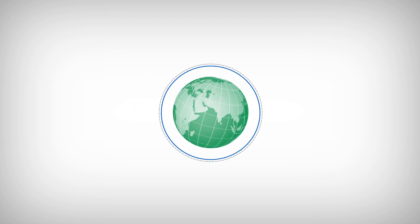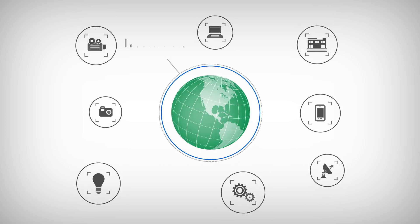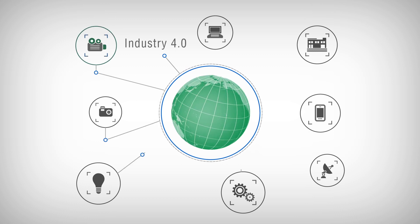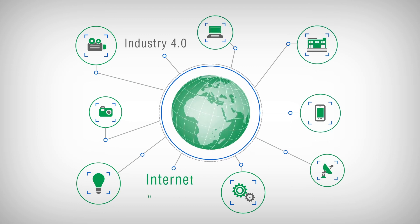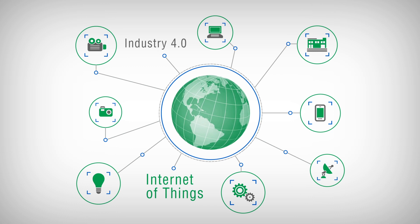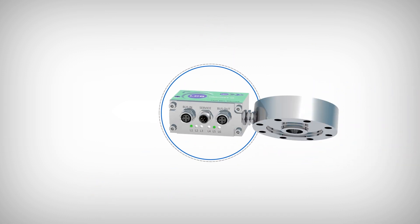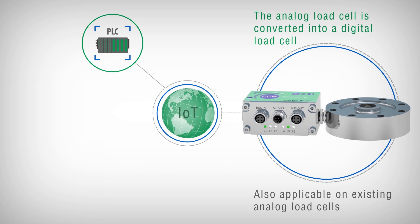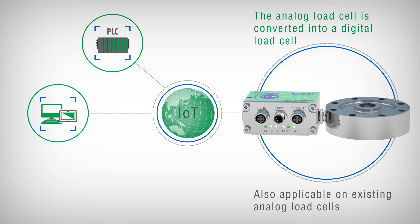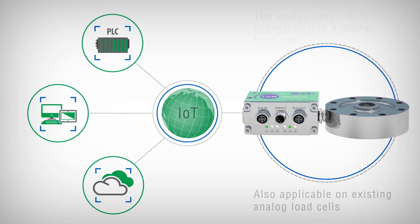The LCB series was conceived with an eye on IoT in view of the digital transformation, according to the Industry 4.0. Based on this approach, sensors must be able to exchange and communicate as much information as possible in order to keep plants and machines under control, improving their efficiency and productivity. The LCB digitizer can also be used on existing analog load cells with millivolt or volt output, transforming the analog weighing system into a modern digital weighing system designed to implement IoT Industry 4.0 functions.